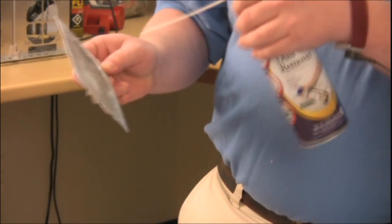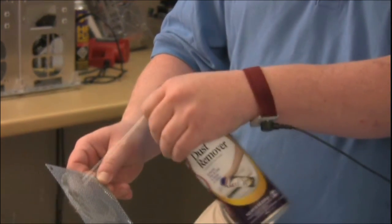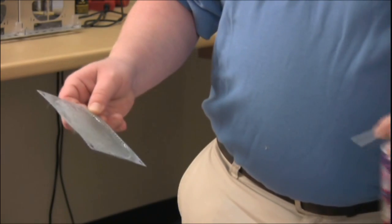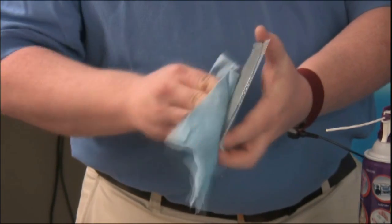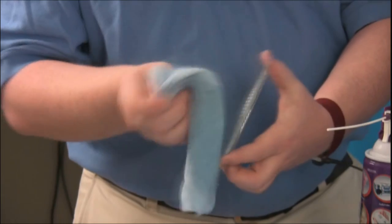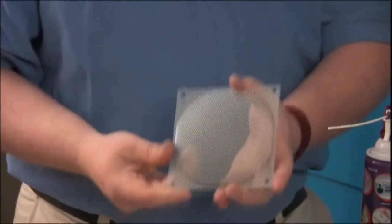To clean this front grill, what you want to do is take the can of air and blow through the front side of it. Once you've gotten all the dust out of the little grill, what you want to do is take the damp cloth and wipe off all that's left over. And when you're done with that, you'll be left with a nice clean grill.